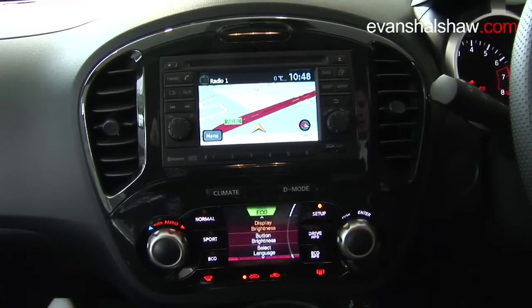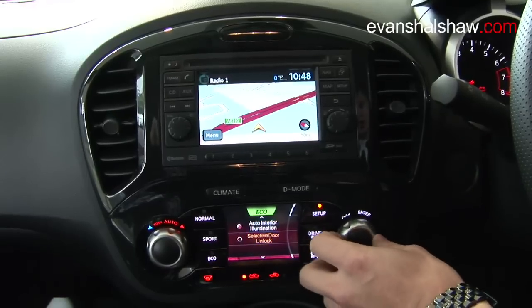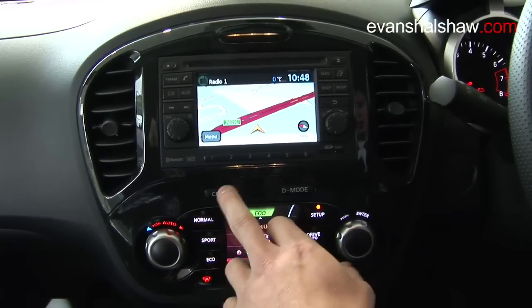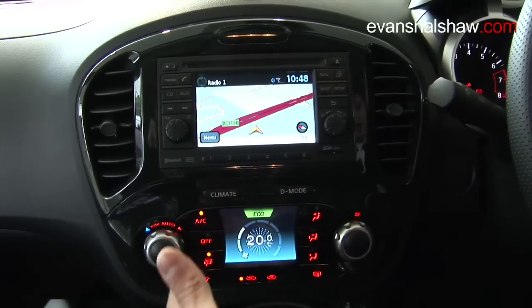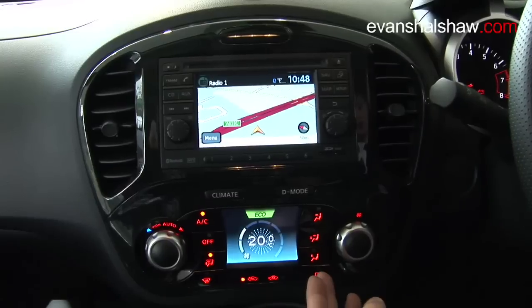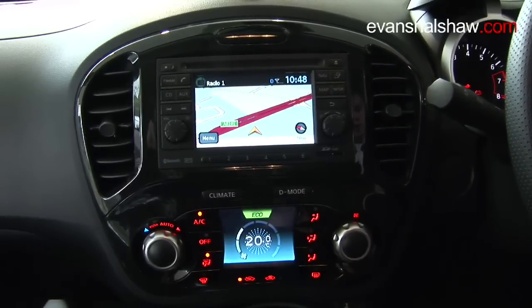You can also access setup of this system using the controls here. You can enter climate mode by pushing this button, and as you can see, all the buttons change — your air conditioning and different modes of where the breeze is coming from are all operated from this console.